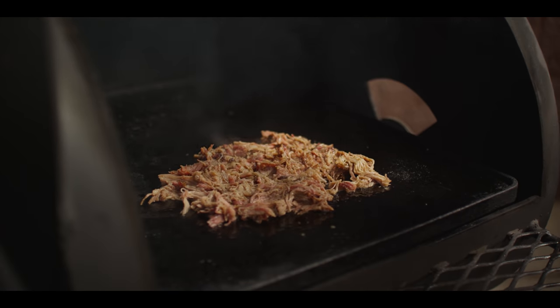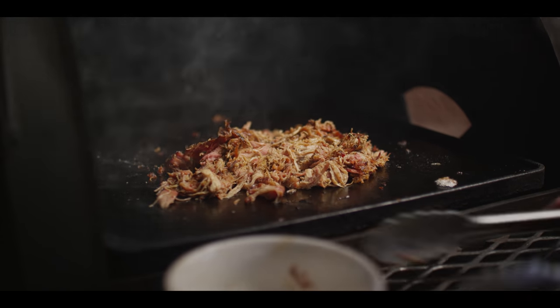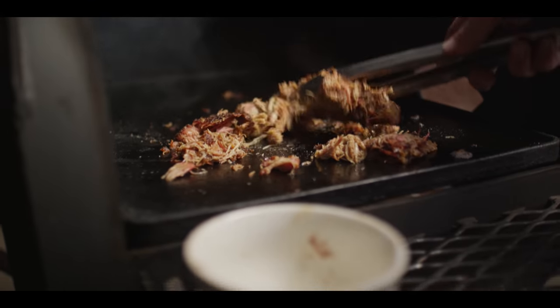We'll get some texture on there. Alright, that's definitely warmed back up — we've got some good crisp and some good texture.